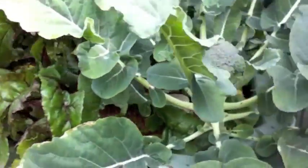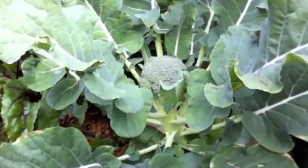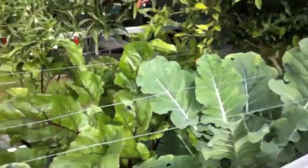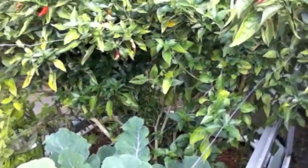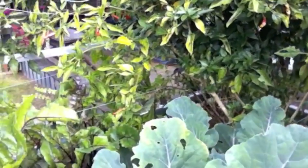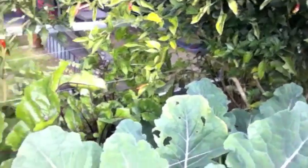Check out my little broccoli, that's looking pretty good. Got two or three of them over here. I'll do another harvest of chillies I think. Maybe cut that chilli bush back.